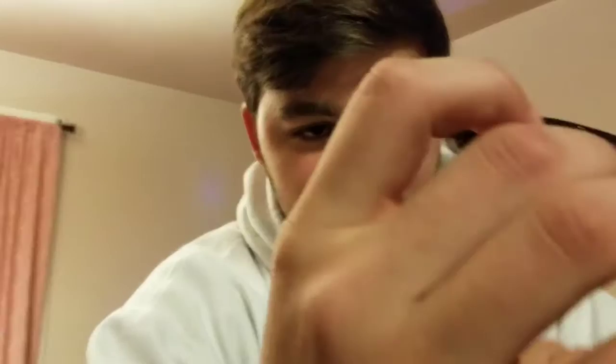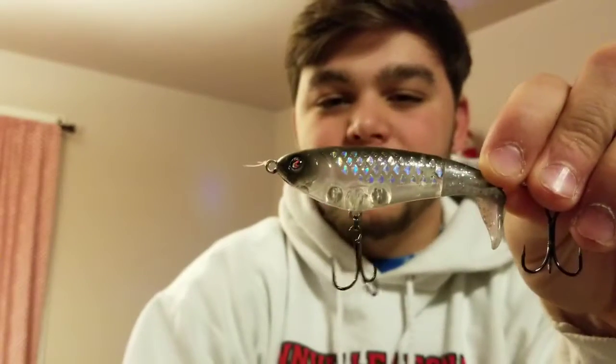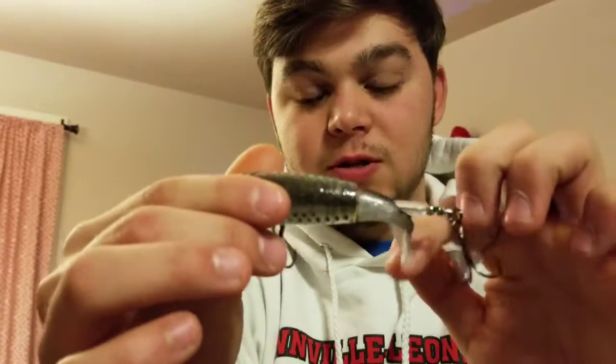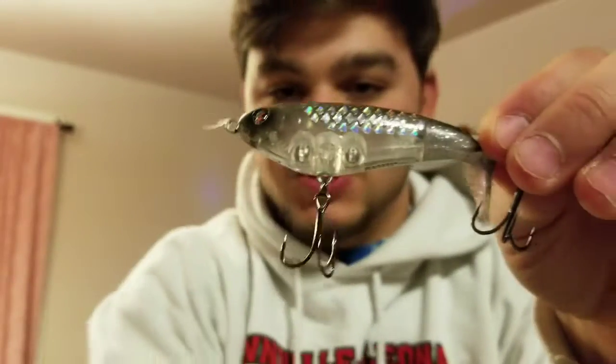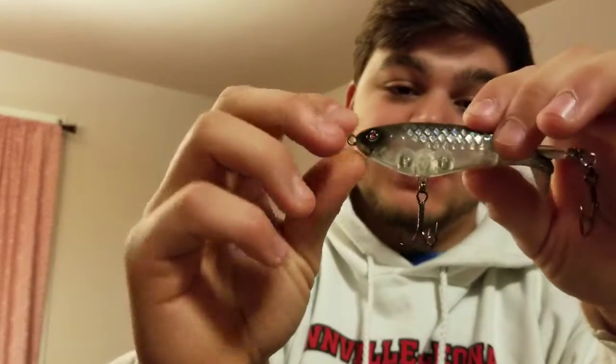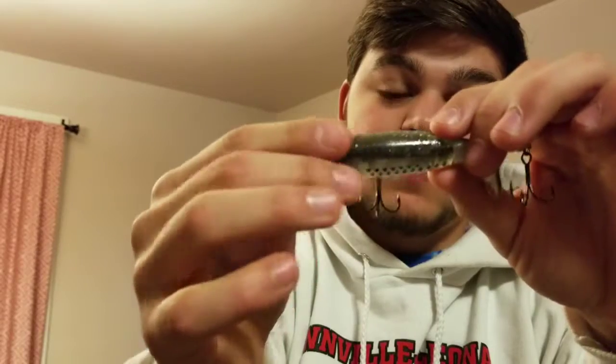Number four is the Whopper Plopper. I haven't caught too many smallmouth on it, but it's just awesome when you do. There are two ways to work this bait: you can either reel it in steadily — it spins and makes a bubbling noise — or you can chop it, reel, chop, reel, which works great too. The big blow-ups on this thing are awesome. It's a good late fall, early winter smallmouth lure that you've got to have in your tackle box.